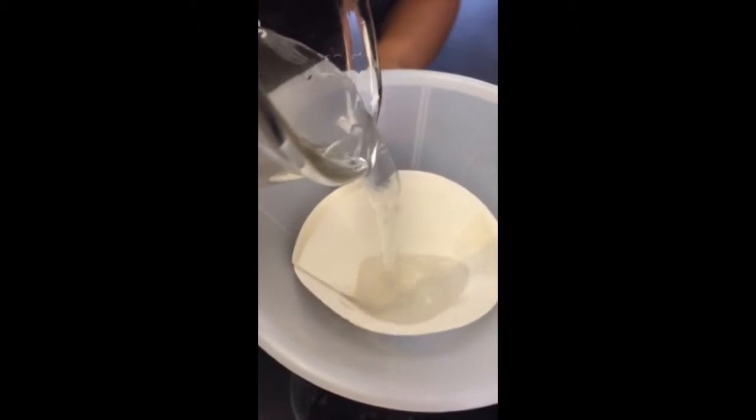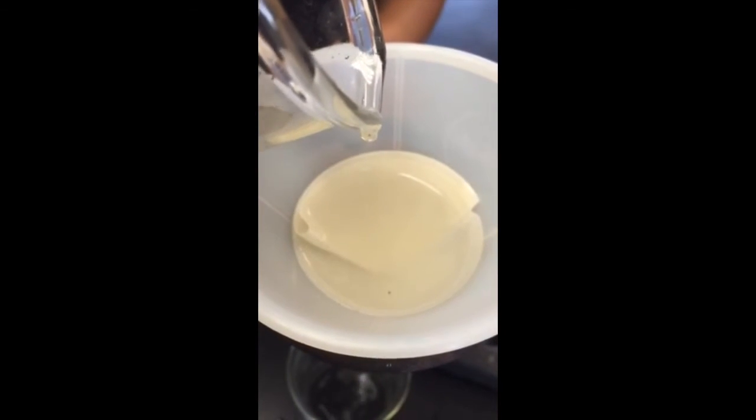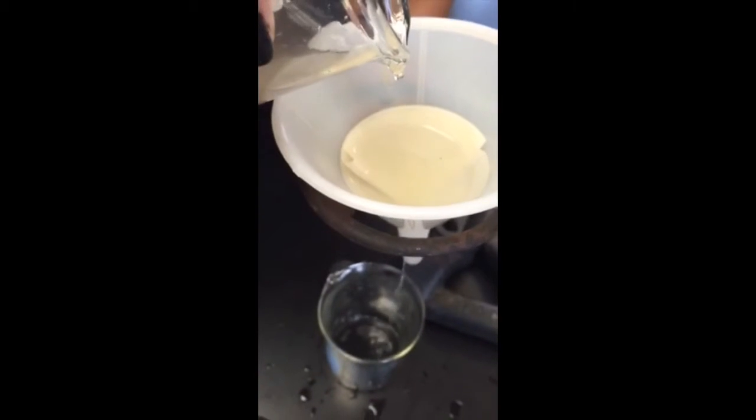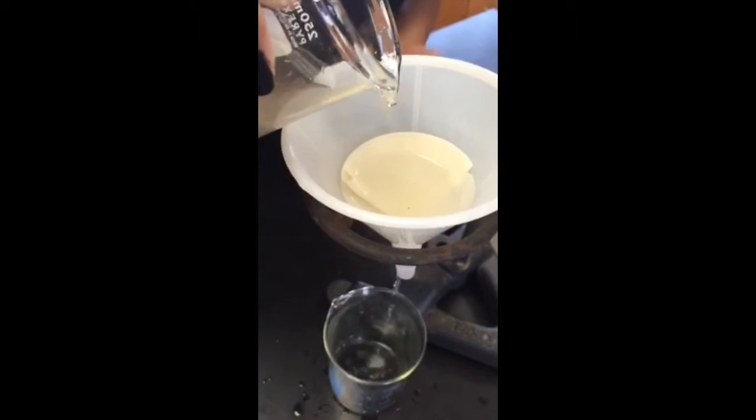I am slowly pouring my mixture into the filter paper. As you can see, only the water is dripping into the beaker and the sand is going to catch inside the paper.